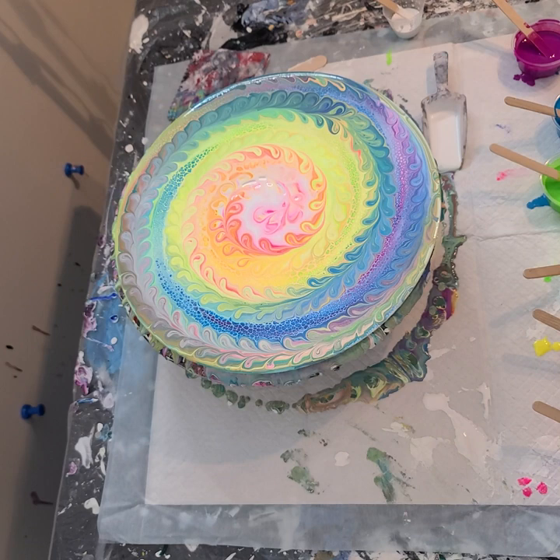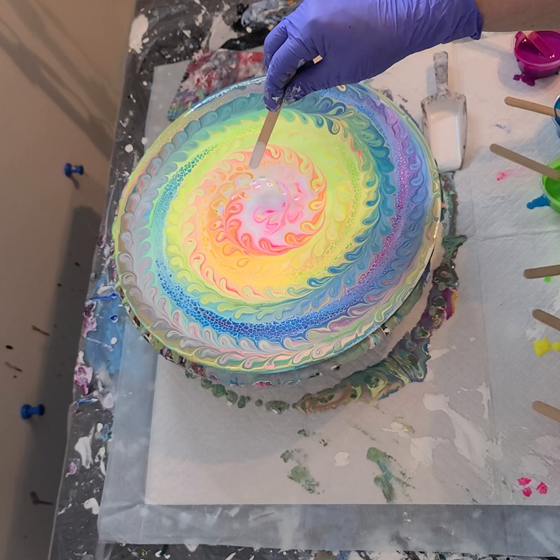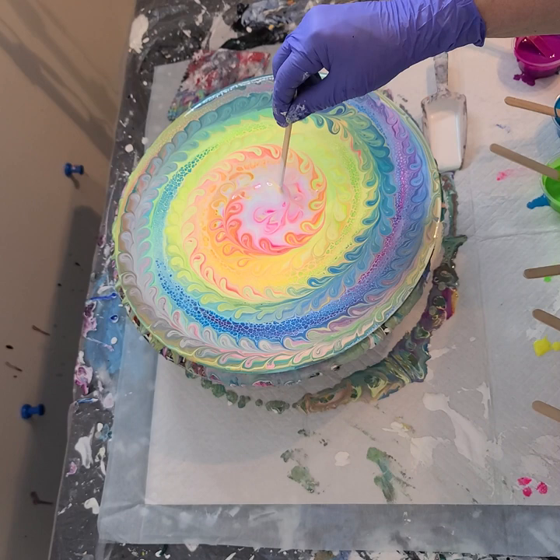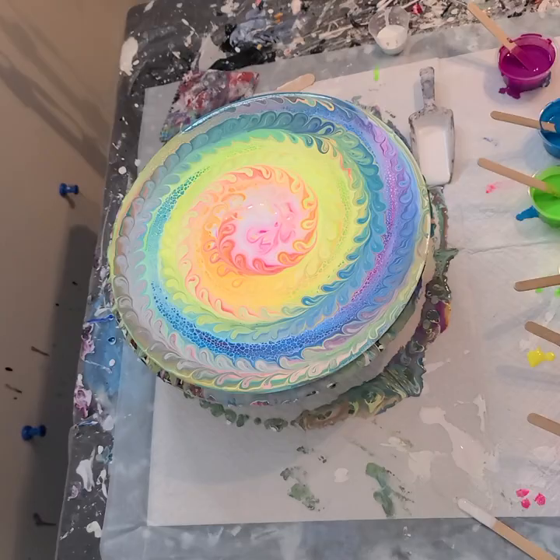I'll bring you down for a closer look. The only thing that is a little bit worrisome is right in here — I dragged a little hard, so I am just going to kind of fill that in a little bit. I think I've got a decent representation of each color.